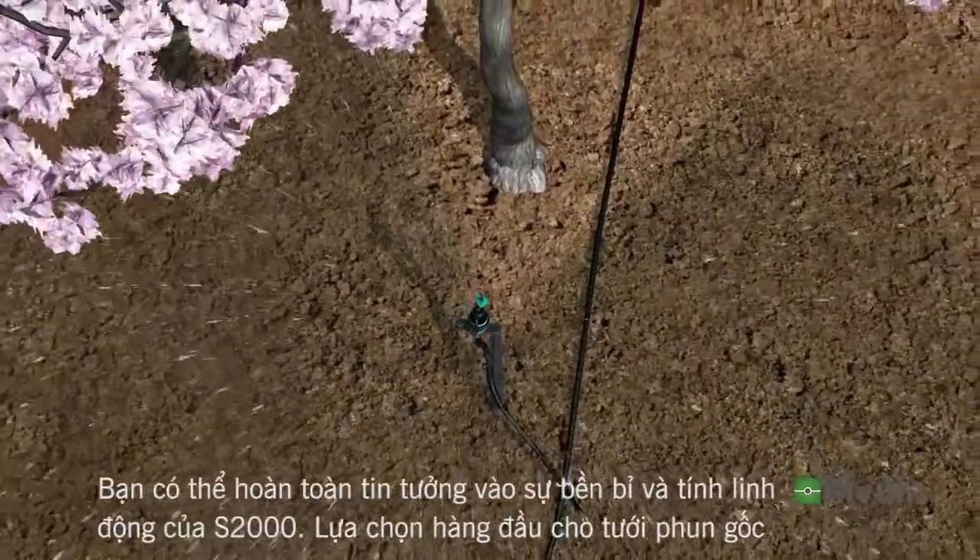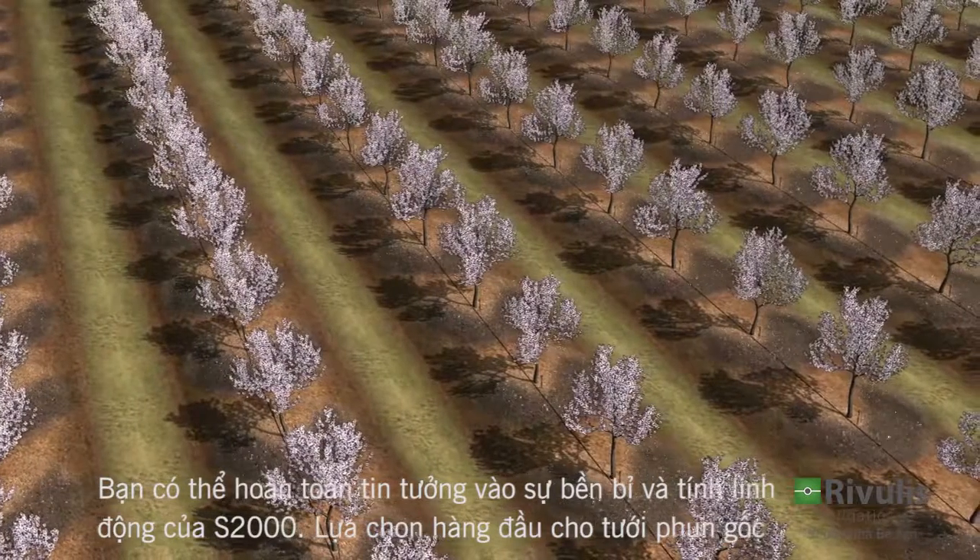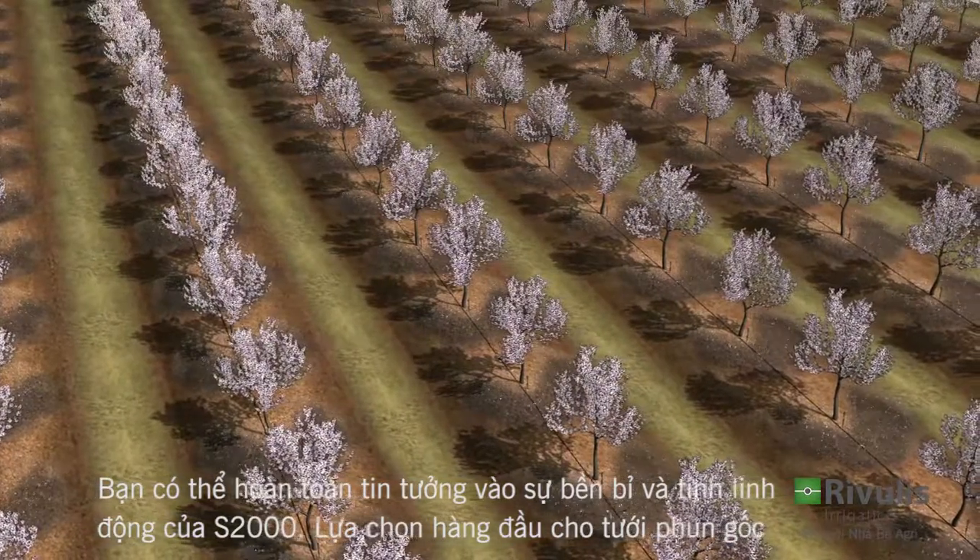You can always count on the flexible and reliable S2000 Micro Sprinkler to deliver the results you need in your orchard.